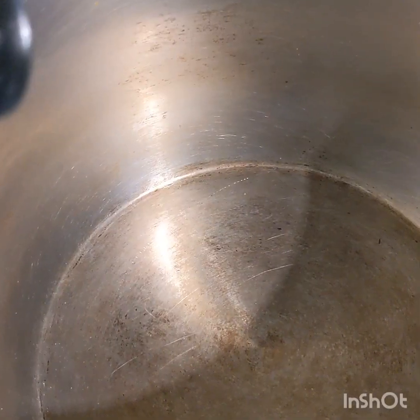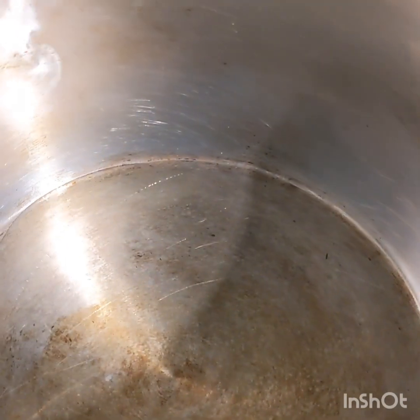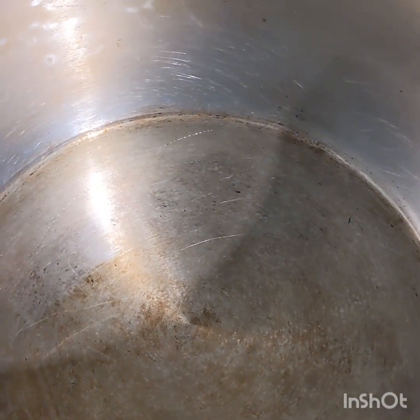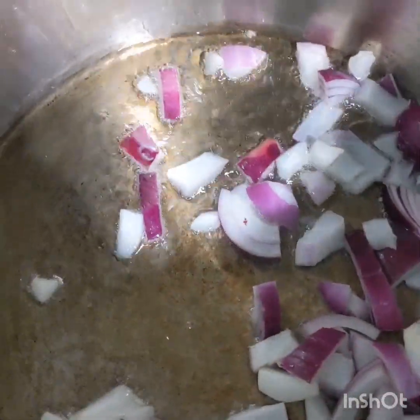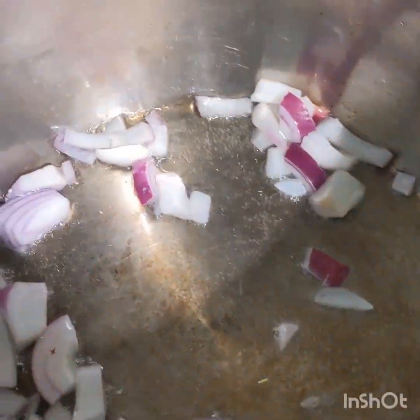Let's get started! Just adding some oil. Make sure your pot is already on the stove and it's already hot before adding the oil. Then I'm gonna add some onion — need to fry this onion for just a few seconds.